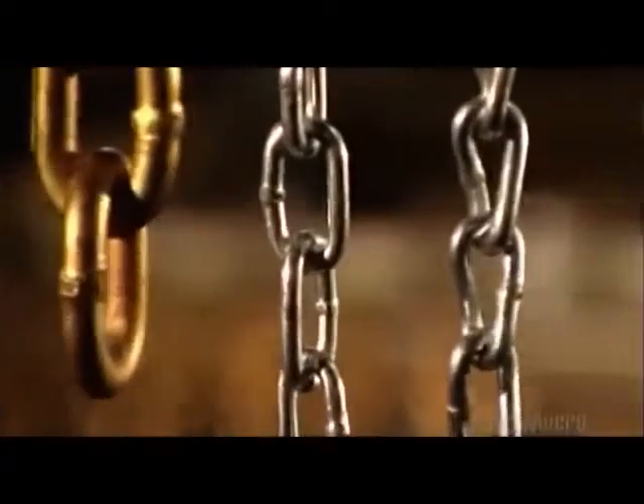Chains are used to tie things down, hold things together, and pull things along. And their many sizes reflect the varied uses.